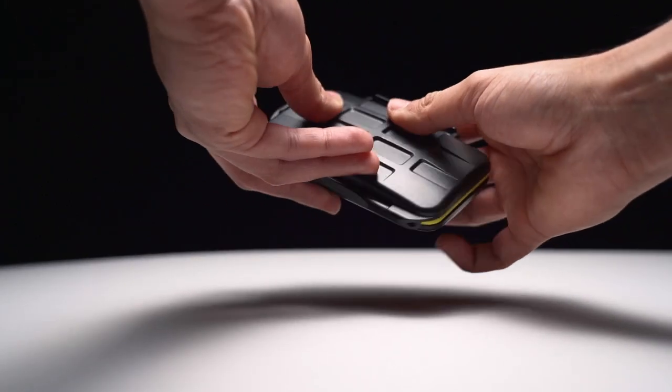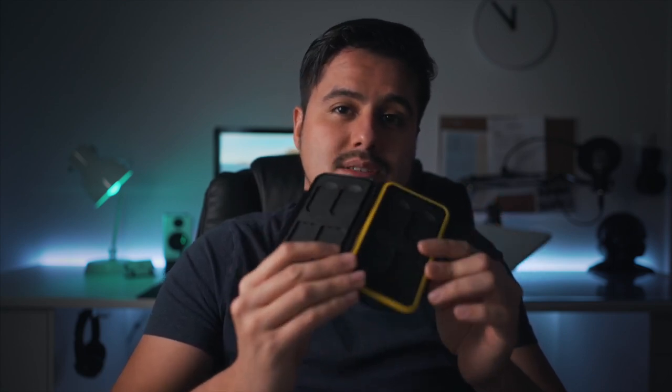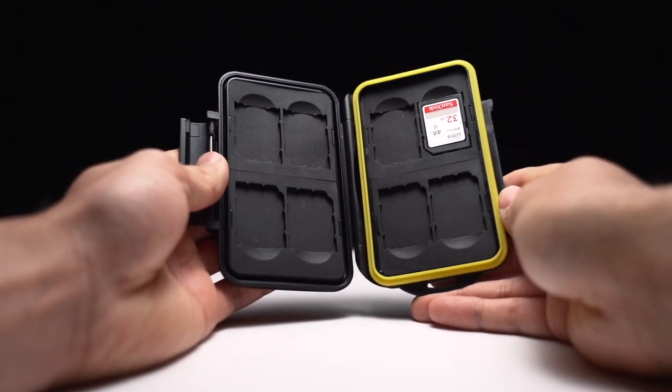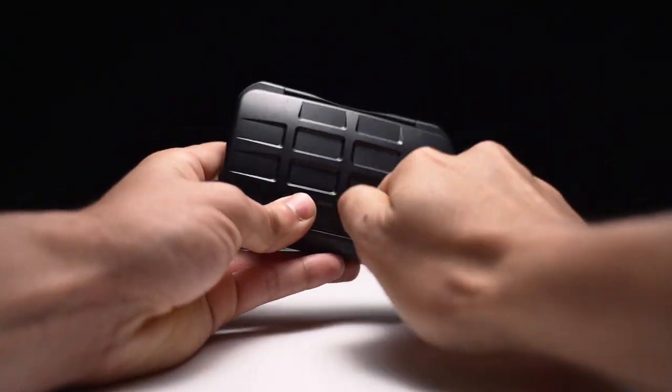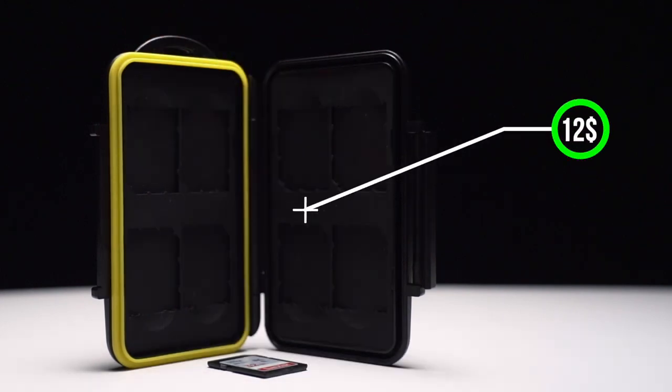This compact memory card case holder provides protection for my SD cards. The tough clamps ensure that the cards don't fall out and are protected from weather, water, dust, or anything else which could damage them. Because the worst thing that can happen to you is that your footage gets damaged and all data is lost. It's small, lightweight, and costs around $12.